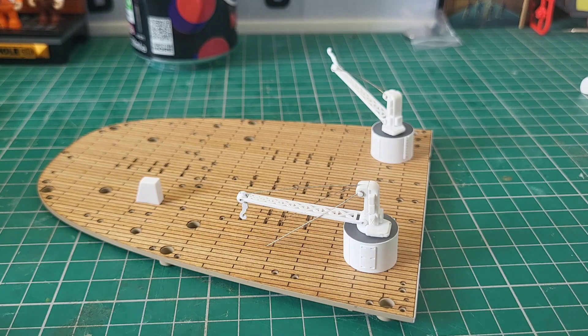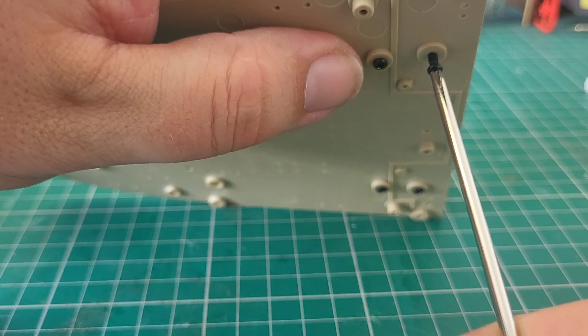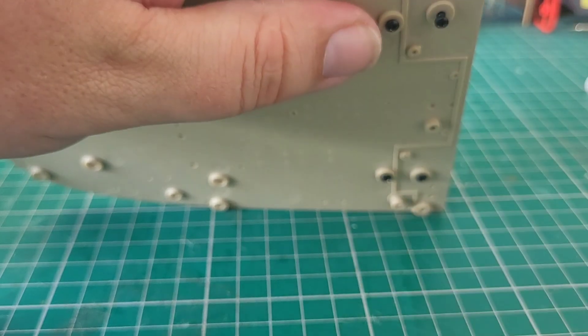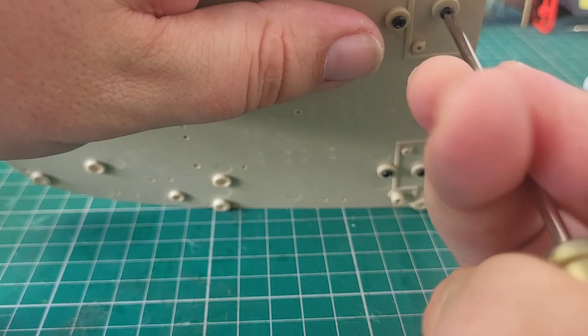Then we have a hull plate as well. I got really excited when I heard 'hull plate' because I thought it was a big piece going over the engine room — it isn't. It's a tiny tiny little plate that's going to cover up some of the screw holes, and there are more of those to come on the opposite side of the ship.